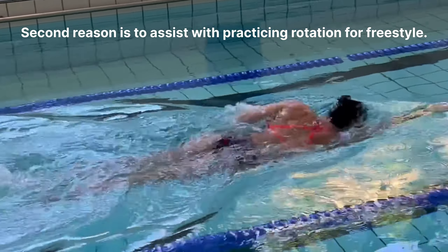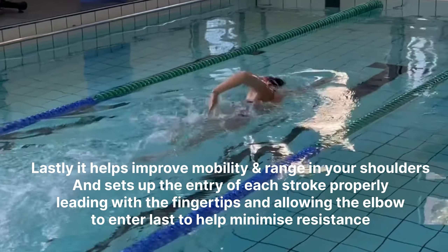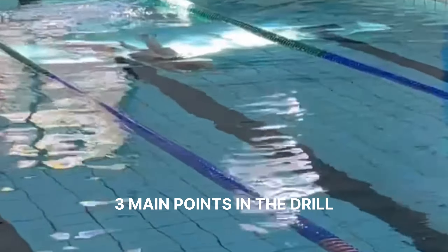The second reason is to assist with practicing rotation for freestyle. And lastly, it helps improve mobility and range in your shoulders.